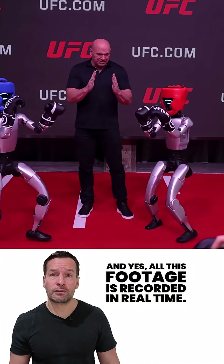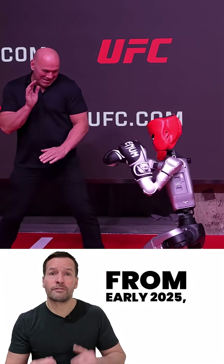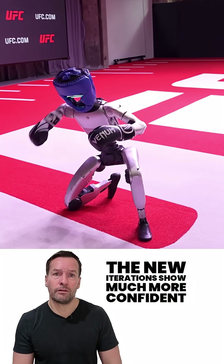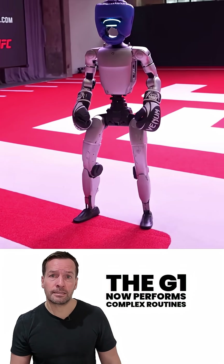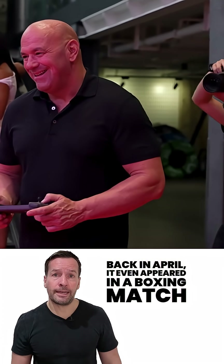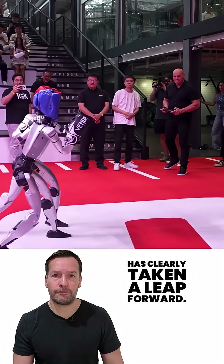All this footage is recorded in real time — no visual effects. Compared to the early versions from early 2025, the new iterations show much more confident and natural movement. The G1 now performs complex routines, fast somersaults, and far sharper spin kicks. Back in April it even appeared in a boxing match, and since then its motion precision has clearly taken a leap forward.